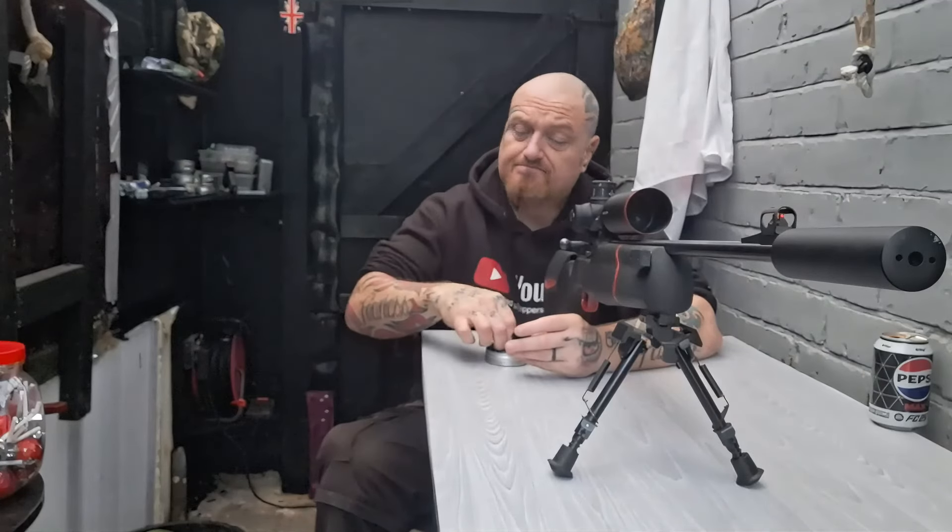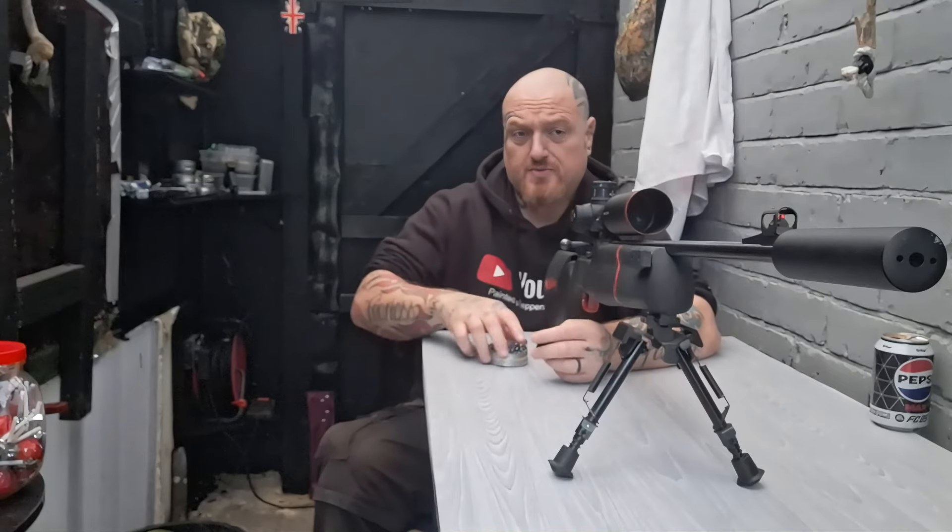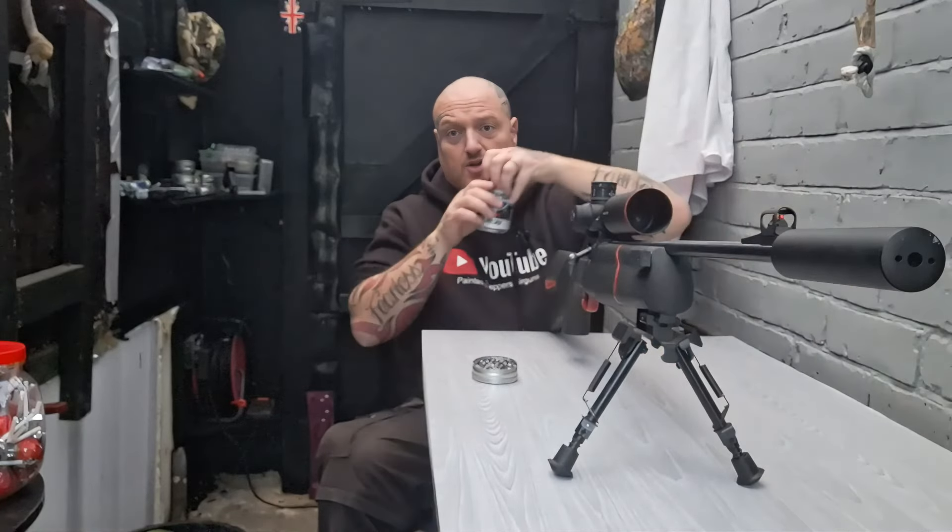Now we're just going to shoot everything — fun with the posh pellets. Target works great, pellets work good enough — they're still expensive though. We're just going to shoot since the gun has CO2 on it.